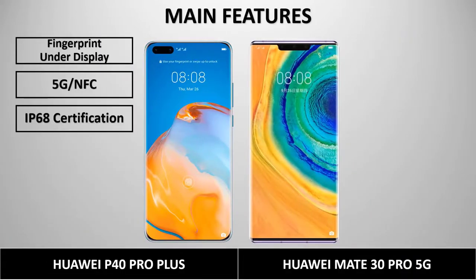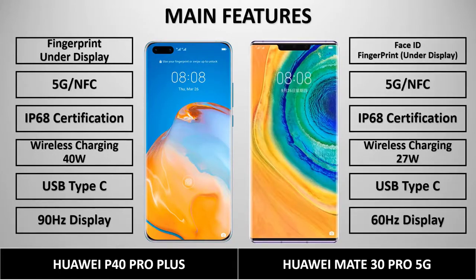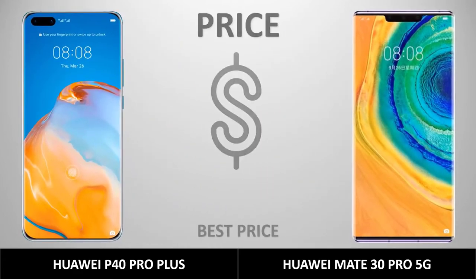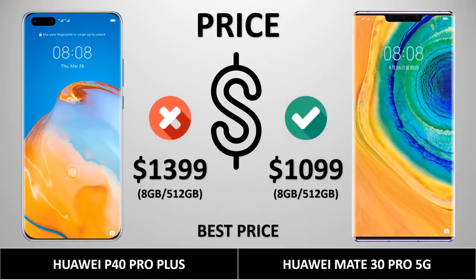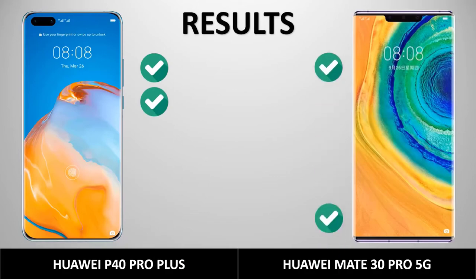Both phones have fingerprint sensors, but face ID is only on the Mate 30 Pro. The P40 Pro Plus supports 40W wireless charging, while the Mate 30 Pro supports 27W wireless charging. The display refresh rate is 90Hz for the P40 Pro Plus and 60Hz for the Mate 30 Pro — preferably the P40 Pro Plus. The price is $1,399 for the P40 Pro Plus and $1,099 for the Mate 30 Pro. Both phones are excellent — make your choice. If you enjoyed the video, click like and subscribe. Thanks for watching!